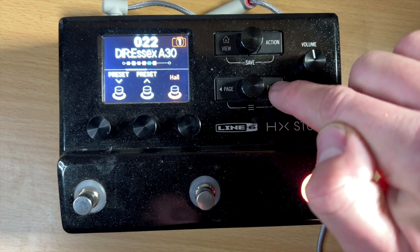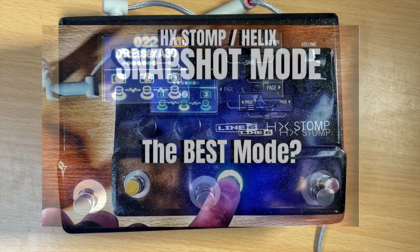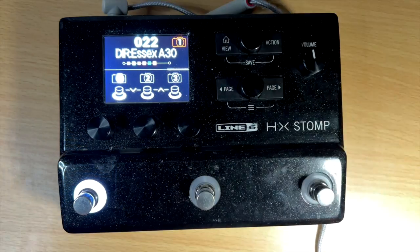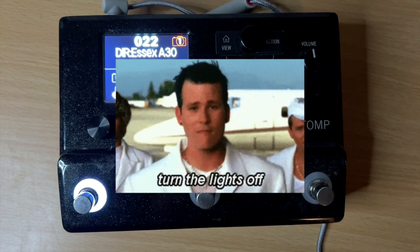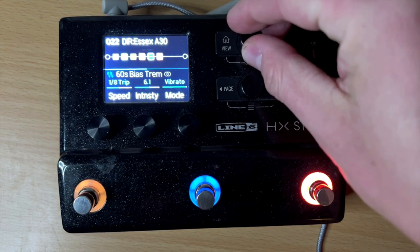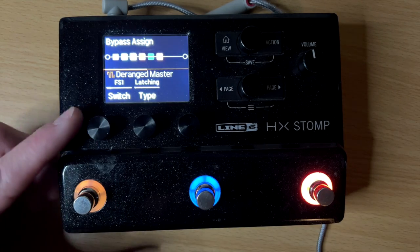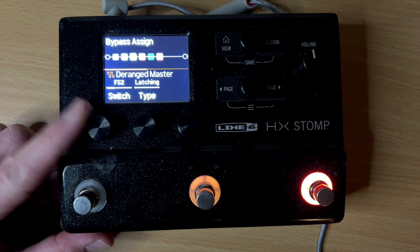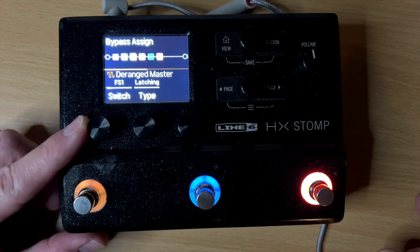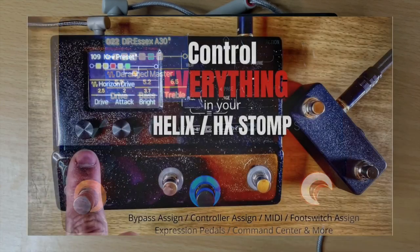The most common ways to use this: you hit the page button and scroll through the different settings. I did do a whole video on snapshot mode if you're unfamiliar with what that is. Most of the time you would go and assign a block — so say if I want distortion, I would double tap, go to bypass assign, and then assign it to whichever foot switch I'd like: foot switch 1, 2, 3, 4, or 5 if I have the extra ones, or expression pedal.